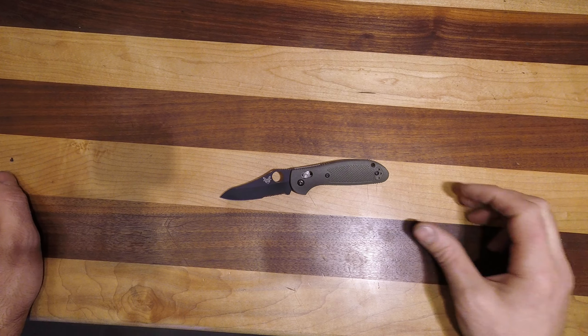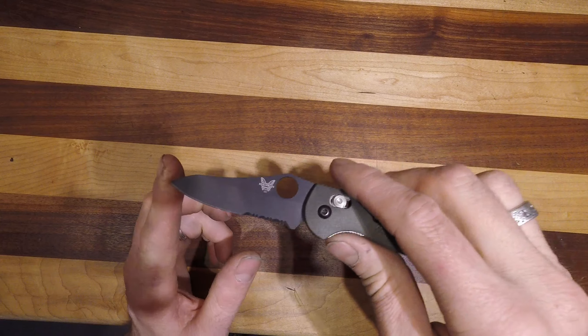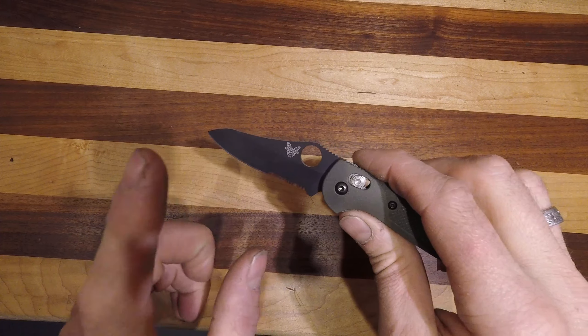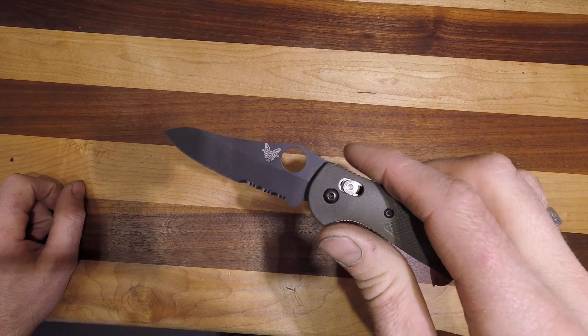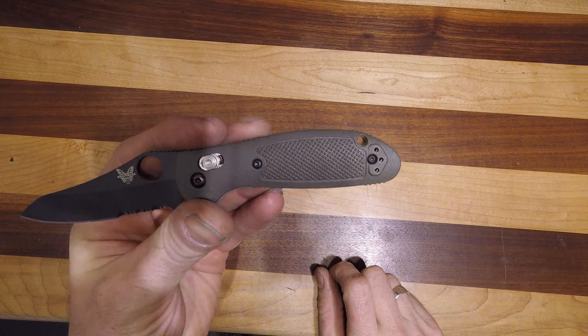Here we have the Benchmade Mini Griptilian — this is the 555S BK. The S is for the serrations, BK is for black, and the OD refers to the handle material.